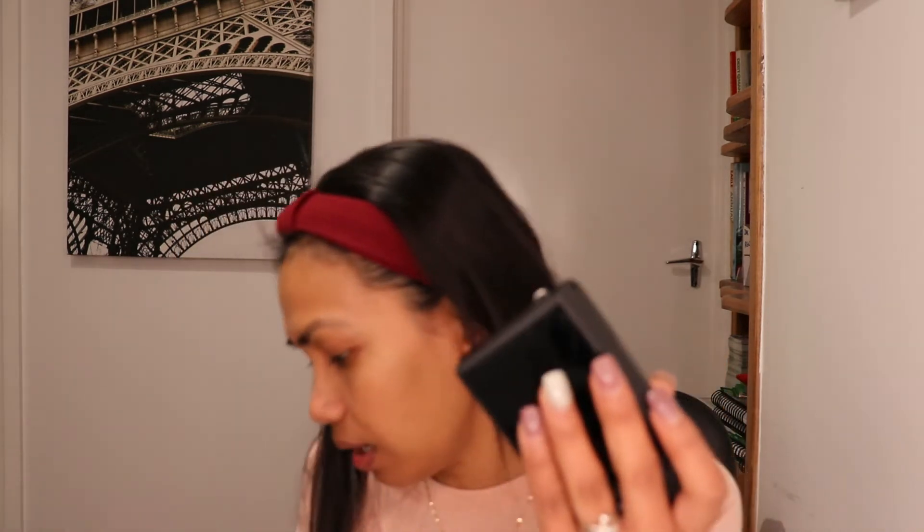Ang kagandahan kasi nito guys is pwede mo syang dalhin everyday. For example, pag lalabas ka pwede mo syang ilagay sa bag. Yung akin kasi pag dinadala ko ang bigat — parang tinatamad akong dalhin everyday. Kasi yung tripod dadalhin ko pa, tapos yung camera, tapos yung dead cat ko, yung microphone. So parang nag-decide ako na mag-save to buy this small camera for me, for everyday lang, kung saan mo gusto pumunta.